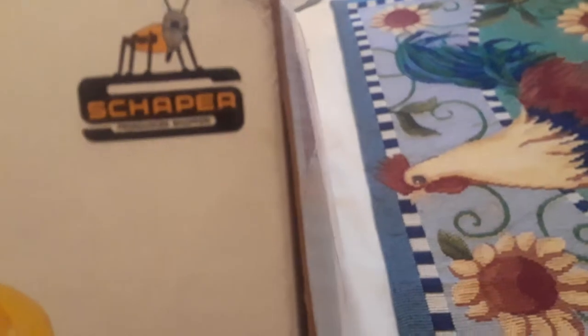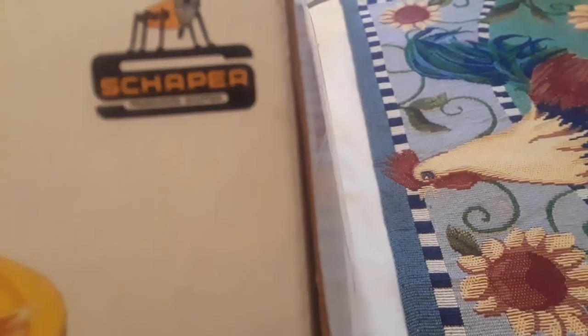The classic vintage game by Schaper — pronounced 'shopper,' apparently.